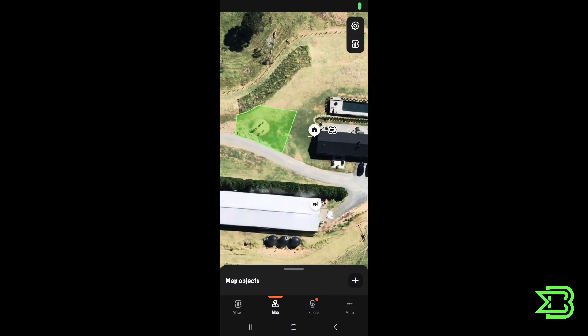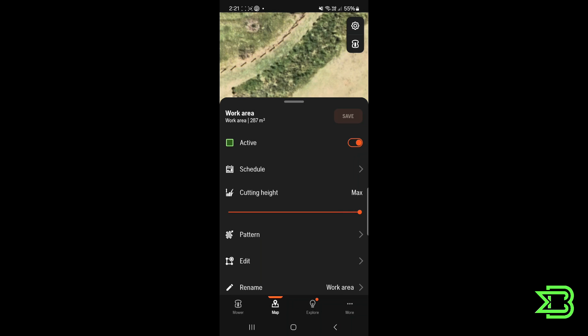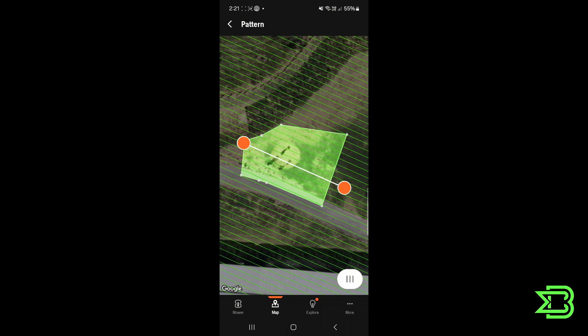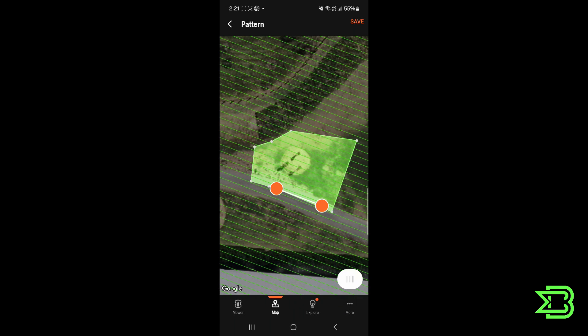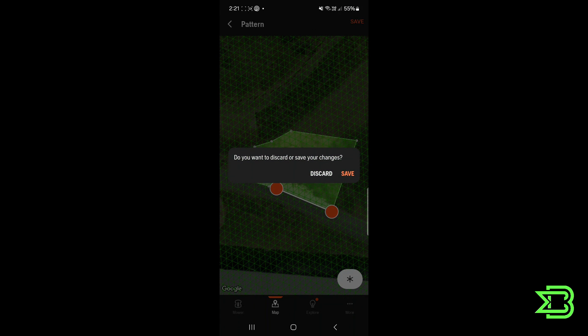Now that we've created that work area, let's review what we've got: the reference station, charge station, docking point, mower, and the work area itself. You can create up to 20 work areas. Clicking the work area presents a list of components to fine-tune — we've got a 287 square meter work area, you can turn it active or inactive, set the schedule, and adjust the cutting height. For the mowing pattern, we like lines — you can pull the orange circle to a waypoint and it will snap on so you can set the mowing direction. There's also irregular, checkerboard, and triangle patterns available.